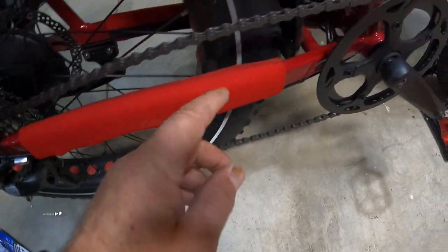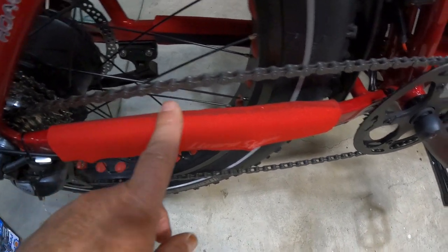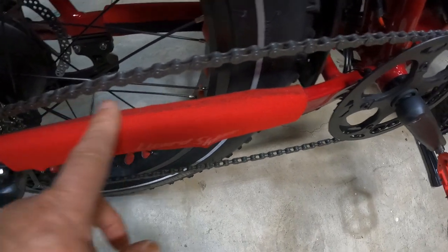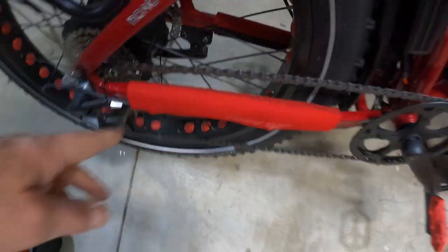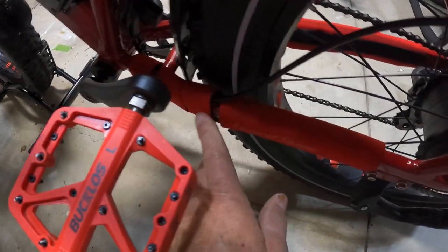I added lizard skins to protect the frame from chain slap, because if you go off-road you will get hits — you can see where the chain has banged. I put these lizard skins on to protect the cables and to protect the frame. I put a set over here too just to make it uniform, cutting it into different pieces.